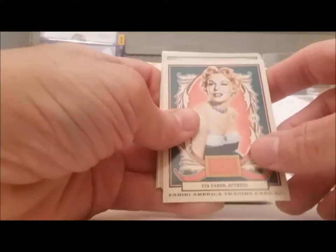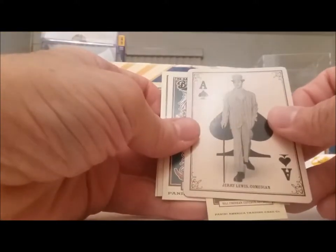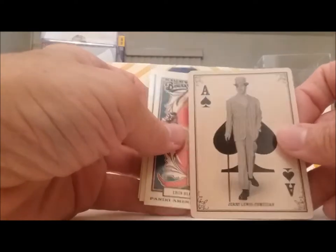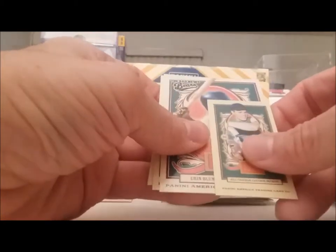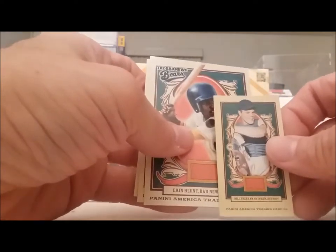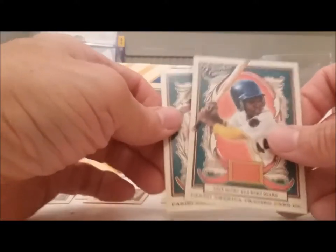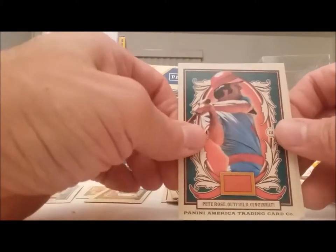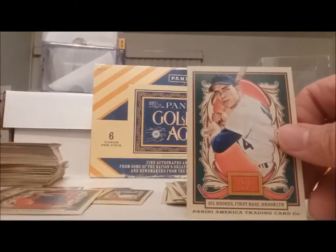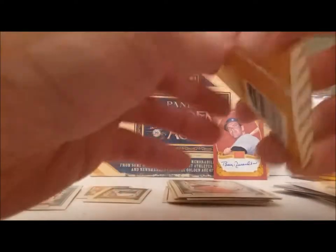Come on, give me an Al Kaline regular card. Eva Gabor — she's okay but. The ace of spades — Jerry Lewis, he's the ace of spades. Bill Freehan, another Tiger — that's cool. Another Bad News Bear. And another one of my favorite players of all time — Pete Rose, a guy that should be in the Hall of Fame no matter what anybody says. And Gil Hodges. Some good ball players in this.